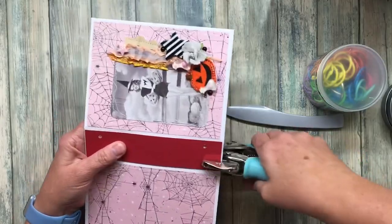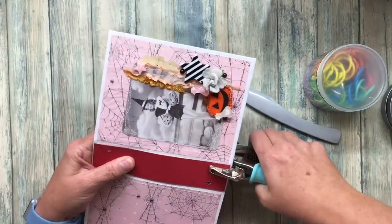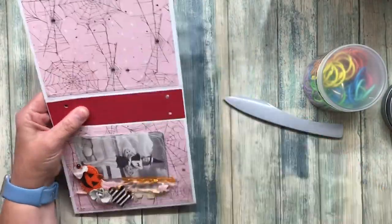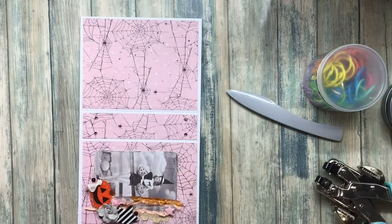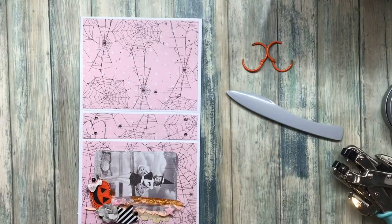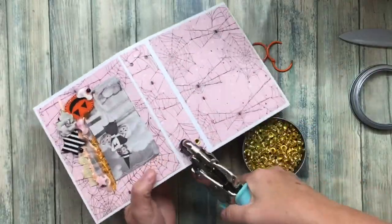I also got these rings on Amazon, but you do need to make a guide so that all of your holes are in the right spot. My spine is one and a half inches wide and I just made this guide that would be big enough to fit the rings. I believe these rings are one and a quarter inch — I'll be linking those in the description box as well, and also these eyelets, because this is the best deal I can find on eyelets anywhere.